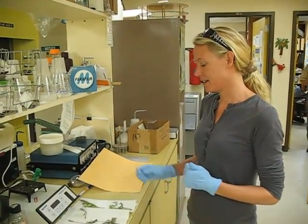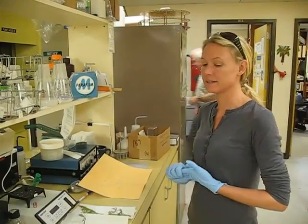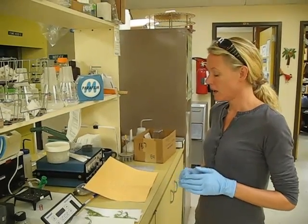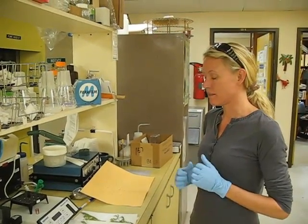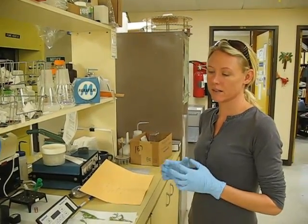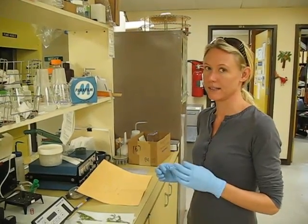I'm going to take the samples, weigh them out — hopefully around 3 grams apiece — and then I will macerate them, cut them up and macerate them with sea sand, sterilized sea sand, with a little bit of CTAB.